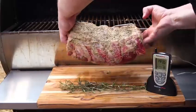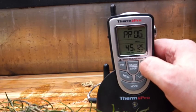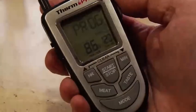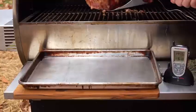Insert the probe thermometer directly into the center of the meat and we're going to set this for an internal temperature of 120 degrees. We're going to smoke at 225 degrees and this should take about two to three hours, depending on the size of the roast.